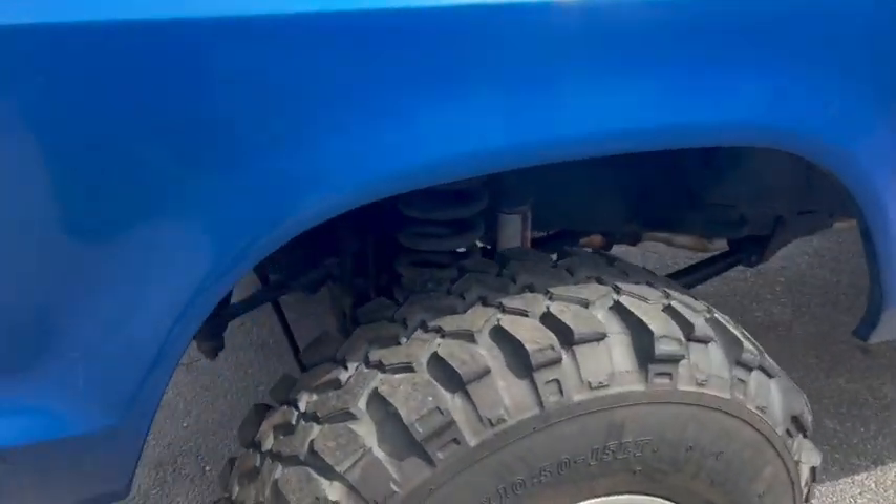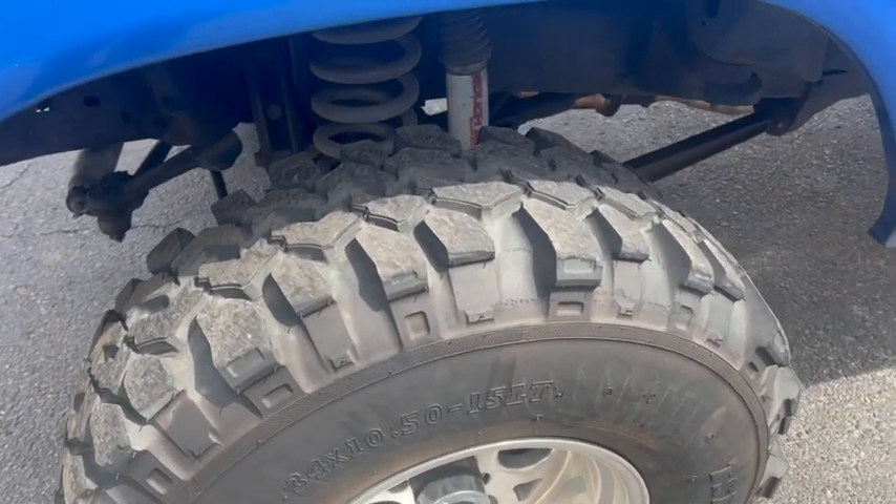Got 34/10.50/15s on it. Got a Rough Country lift.